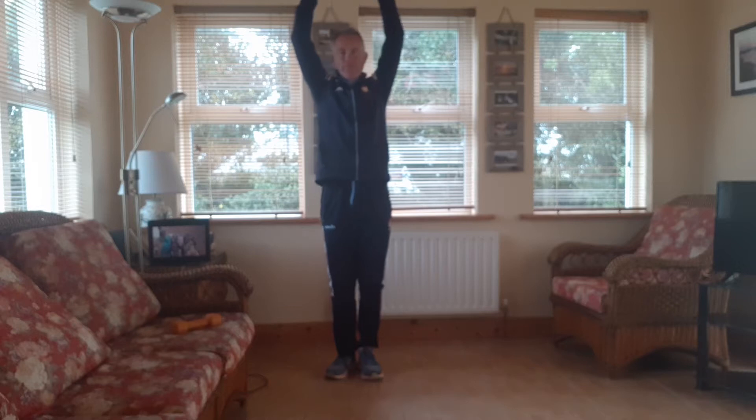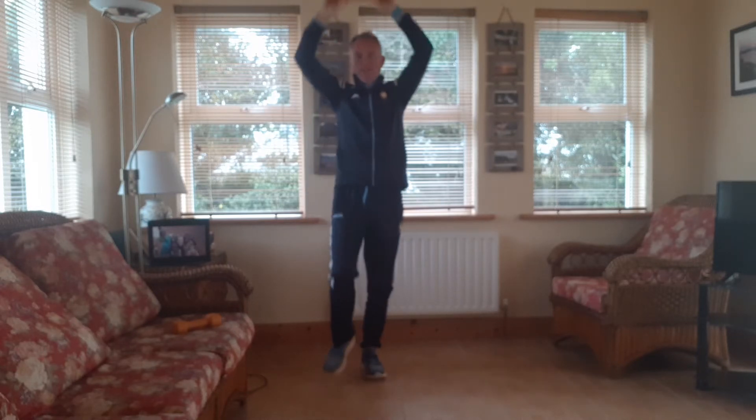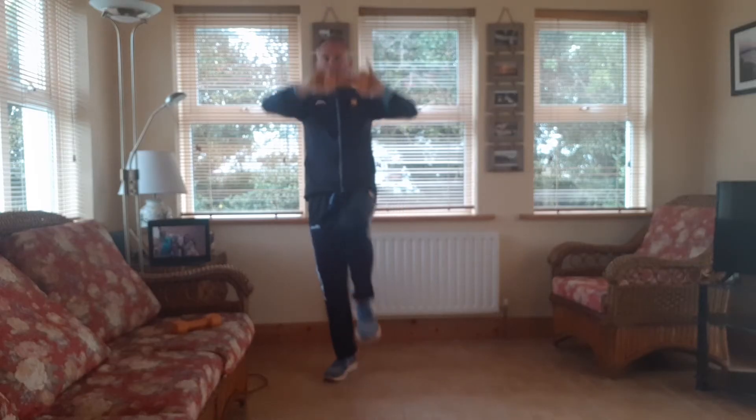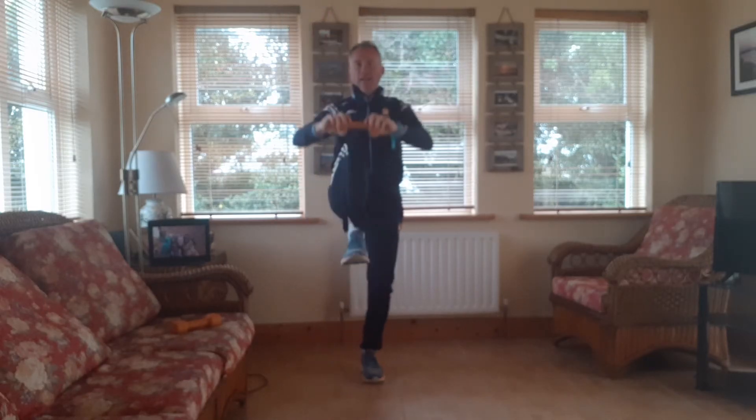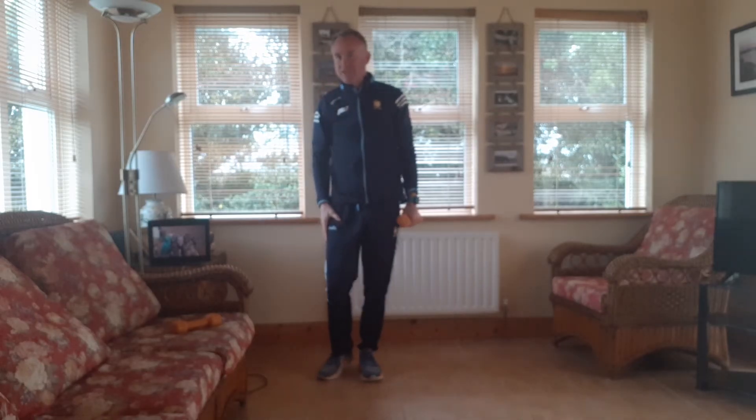That's good. So we go five, four, good work, three, two, and one. So we've got three done. We're getting into the fourth. The fourth is some leg strength.